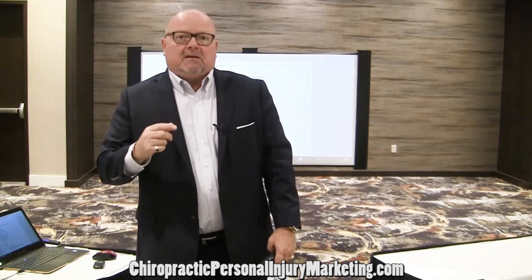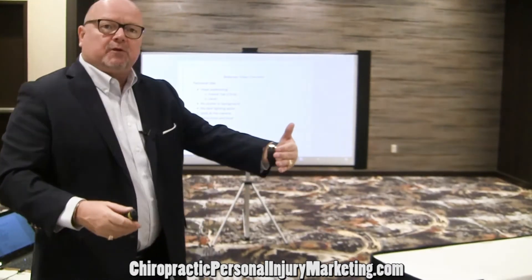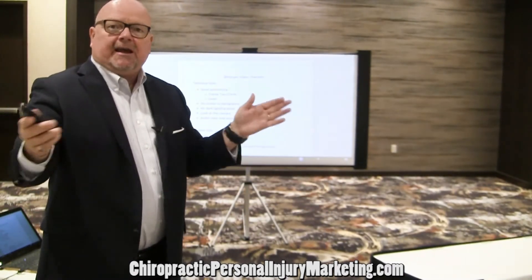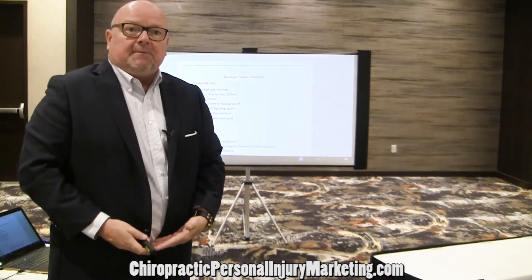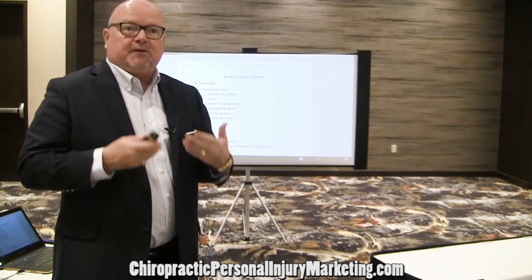You shouldn't need the lavalier if you follow these dimensions. If it's just you, face the camera and frame yourself from the belly button up — you'll be at a good enough distance that the Logitech microphone should be totally fine. When doing a testimonial, stand at 45 degrees, have them stand at 45 degrees, and keep the belly-button-up framing. You'll get facial expressions, not be too close or too far, and it'll pick up your sound.